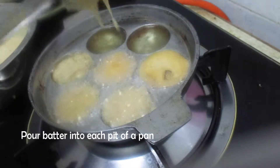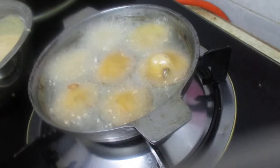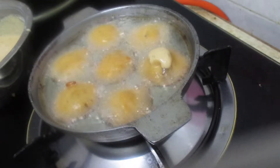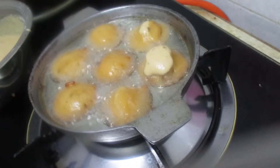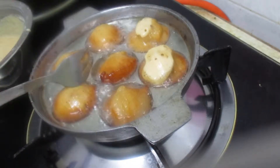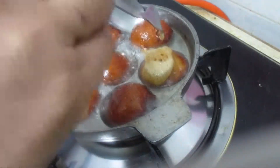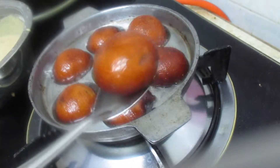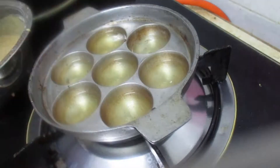Now we are going to use medium flame. We will adjust the heat, then switch to high flame, then back to medium flame. I am going to fry it in the pan on low flame.